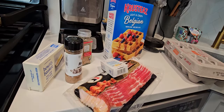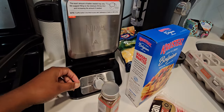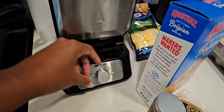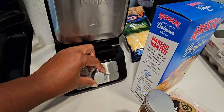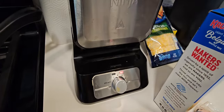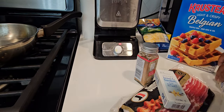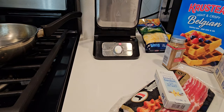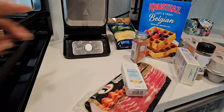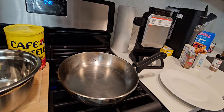The first thing I'm going to do is preheat my Ninja waffle maker. I'm going to turn it on and keep it between settings two and three, and let that preheat. A fun fact you should know about the Ninja is that when it's red it means it's not ready. When it's preheated it's going to turn green. Now I'm going to start prepping my bacon.